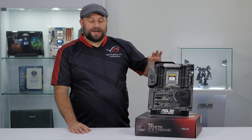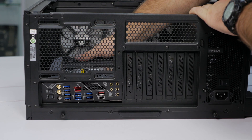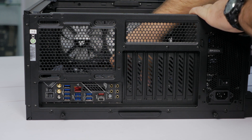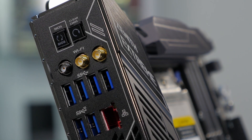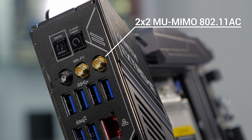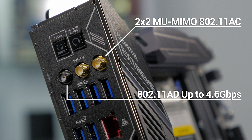Now as with most of our high-end ROG boards, the rear I/O has a built-in shield so you don't have to fumble with that when you're building your system — it just goes right into the case. On the rear I/O, we've got our Wi-Fi antenna connections. The two on the right are for 2x2 802.11ac, and the one on the left is for 802.11ad, which is actually two to four times faster than 802.11ac.